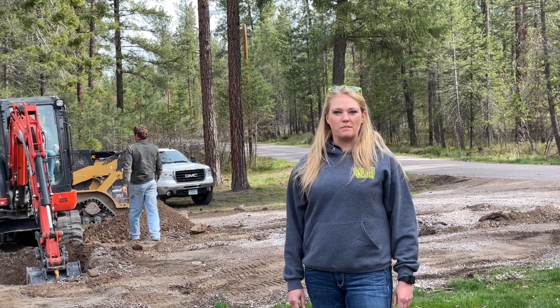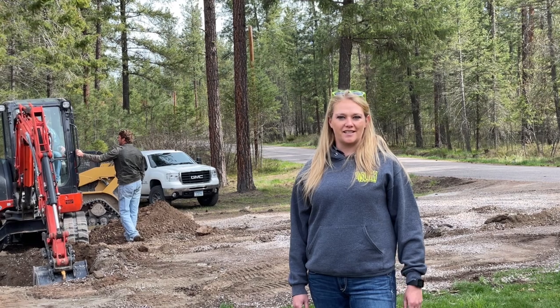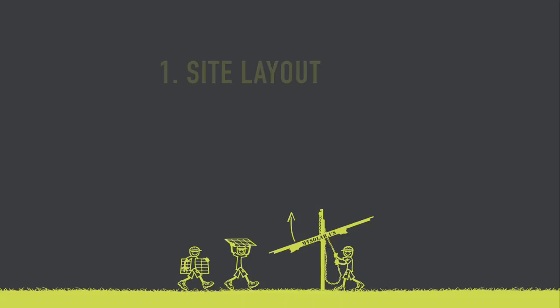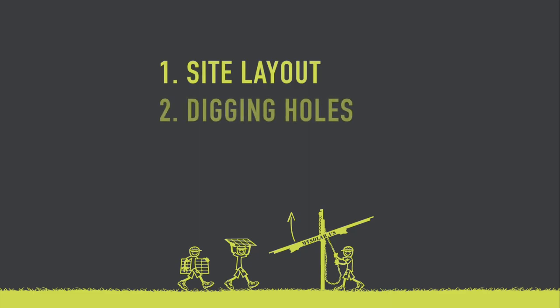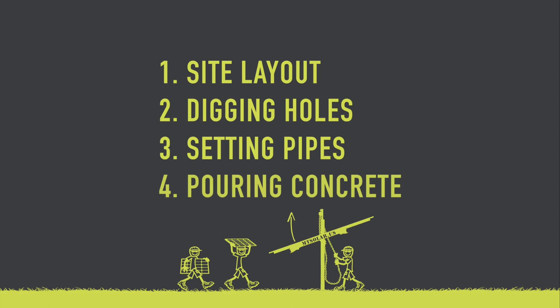Hi, my name is Jamie and I'm with MT Solar. We're going to show you some best practices for digging and setting your pole in concrete. Today we will be covering site layout, digging holes, setting pipes, and pouring concrete.